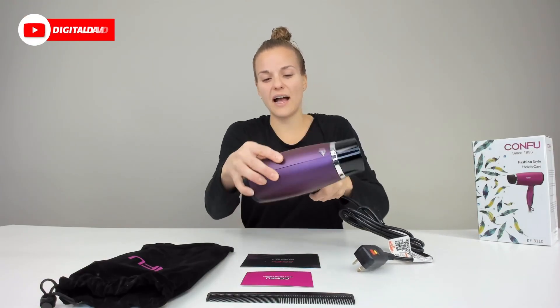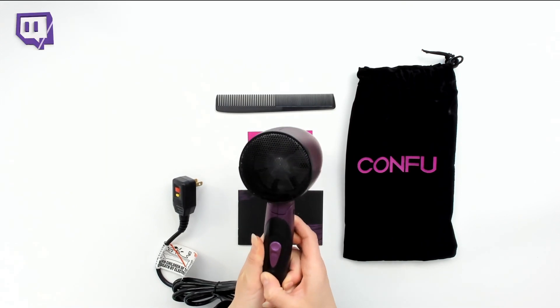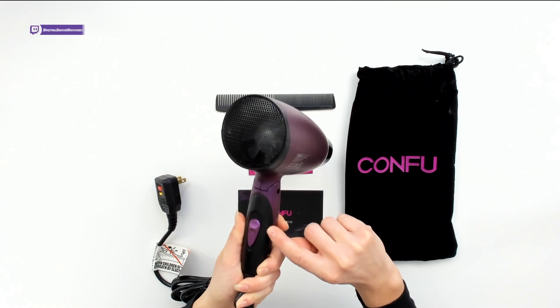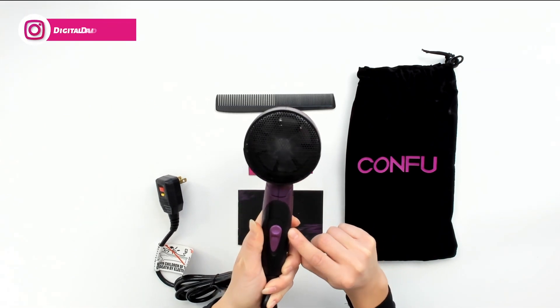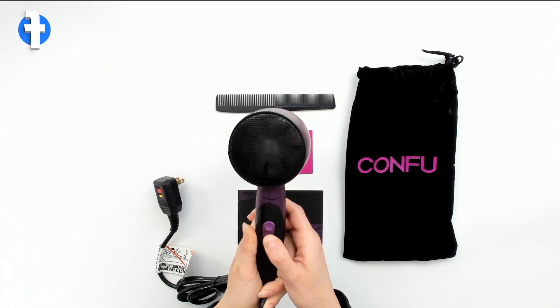This hair dryer has two different speeds and three heat settings. One of them is a cool shot button. You can see there's a tiny little — looks like a snowflake — so you know that that's the cool shot button when you want cool air, and then the warmer settings are up top.